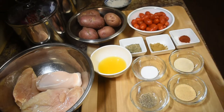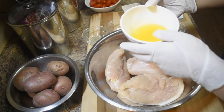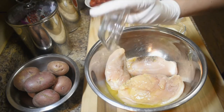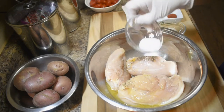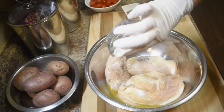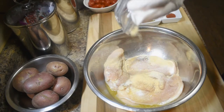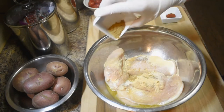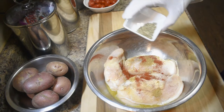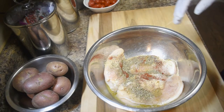We mix up all the ingredients together. I need to wash the potato first and cut it. So for the marinade, the bottom layer is a cup of butter, black pepper, salt, sugar, garlic, cumin, paprika, and Italian seasoning.